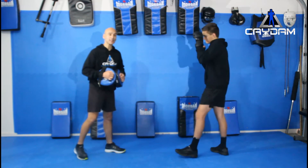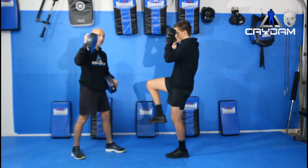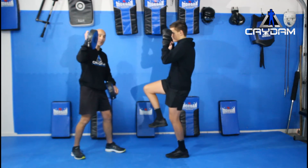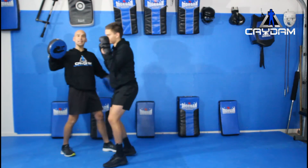Today we're going to look at a punch which is a favorite of many of my students — the Superman punch. I've got Xavier here to help me today. He's going to start off in his guard position, bring up his knee nice and high. From here he's going to skip forward with a little jump, throw the punch, and at the same time kick his leg back.